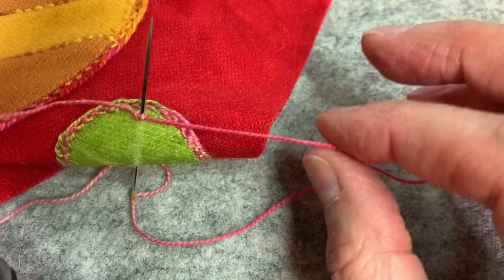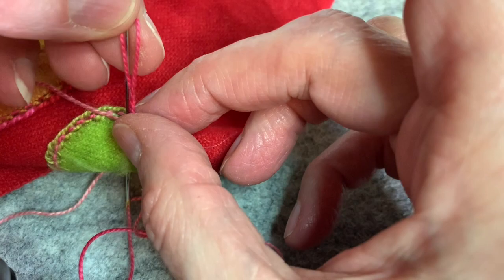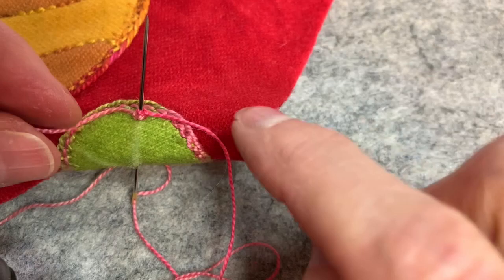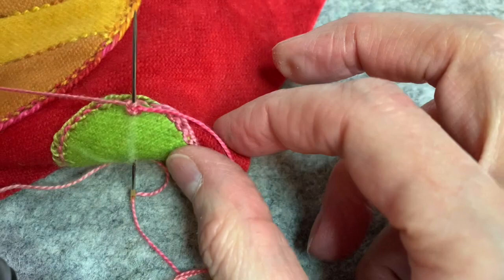Now what I'm going to do is cast on. I'm going to do a cast on on this side, but on this side, instead of casting on in the same way, I'm going to twist it the opposite way. This is something I learned through trial and error — if I do it the same way, my cast on is going to twist and I don't want that. I want it to lay flat.